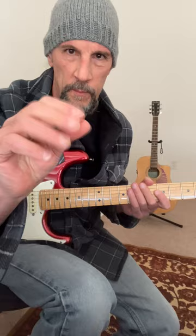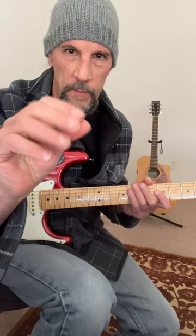And finally, you've got to lose the pick. Blackmore plucks with thumb and first finger. And that's the real deal.